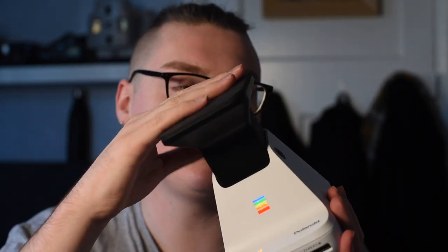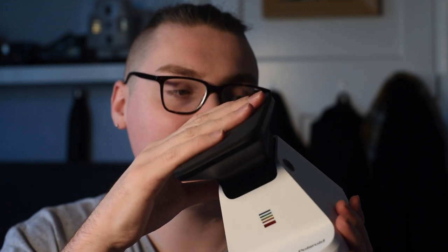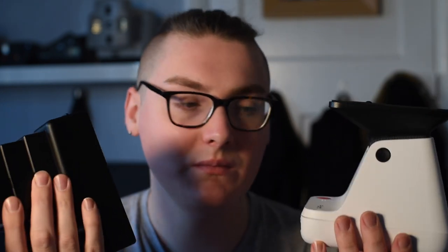There's a little bit of height saved just by having that button mechanism, and then it turns it off. The same principle applies — there's a lens up top that sees the screen of your phone and then prints onto a Polaroid. Both of these take I-type film.